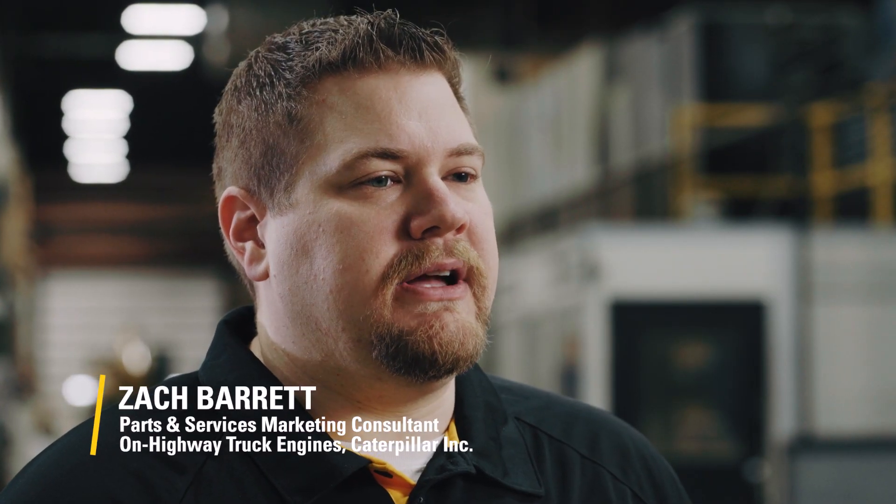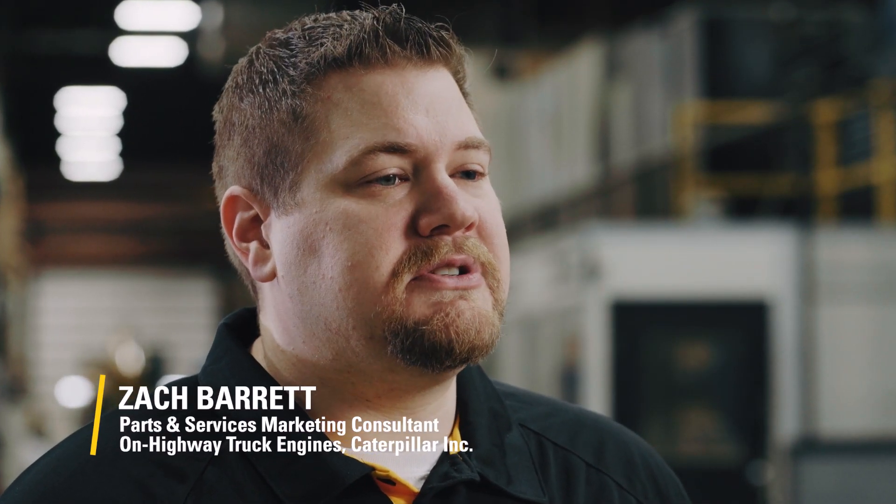Today we're talking Cat Reman and cylinder heads and clearing up some common misconceptions about core criteria. Alan, a core expert, will bust those myths and help you decide which cylinder head option is right for you.